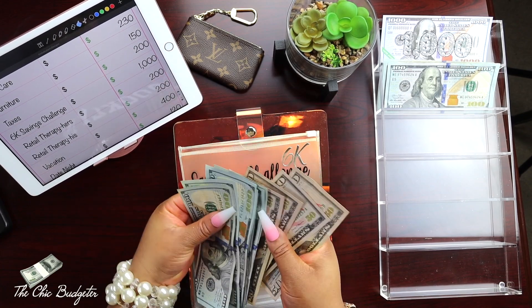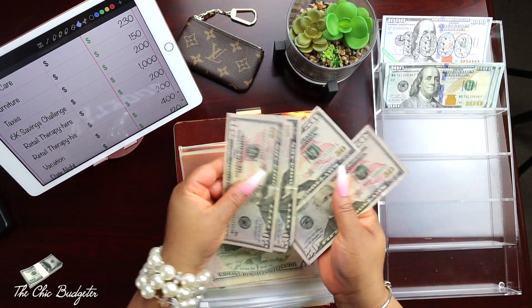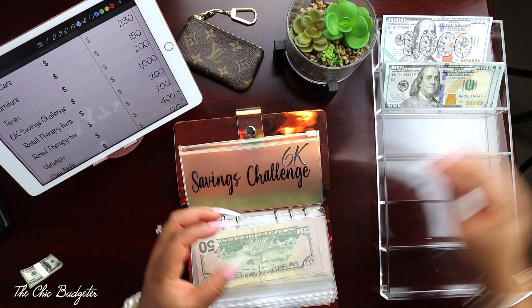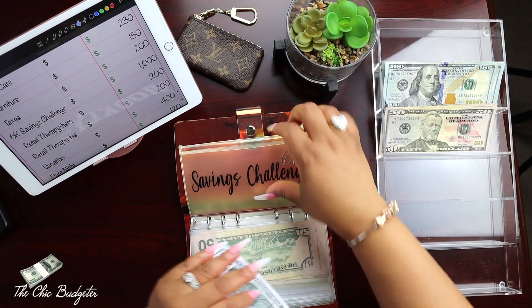I'm going to take out this thousand dollars. We'll put these hundreds here and these fifties here, because we may need them somewhere else, and then we're going to put in this placeholder.